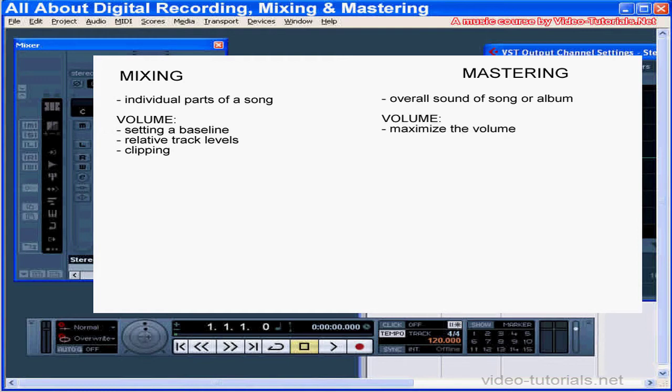For example, when you're adjusting volume during your mix, you're focusing on setting a baseline, the relative levels of the tracks, and you're watching for clipping on a solo track as well as the output master. When you're mastering, your focus is to maximize the volume. Mastering for levels is critical. An unmastered mix just can't compete with commercially recorded music that has gone through the mastering process.